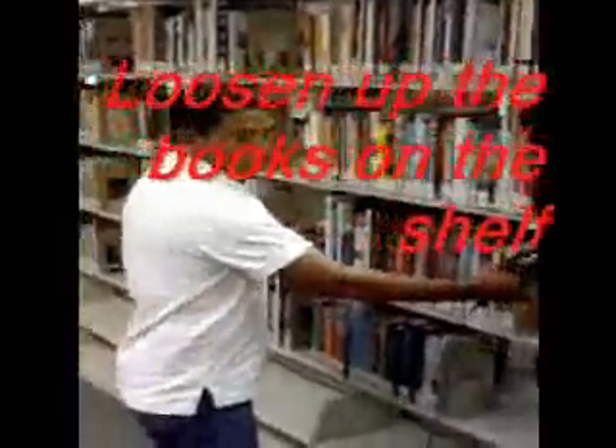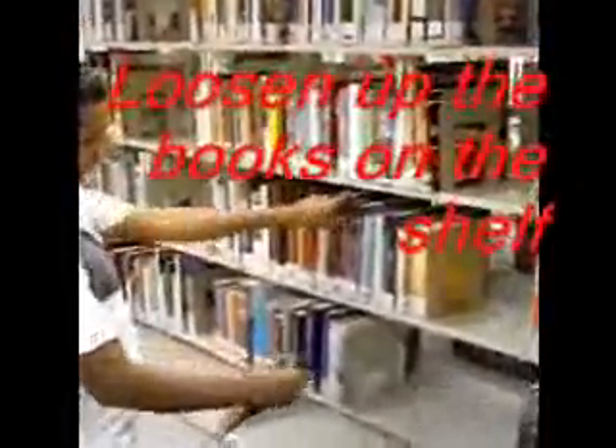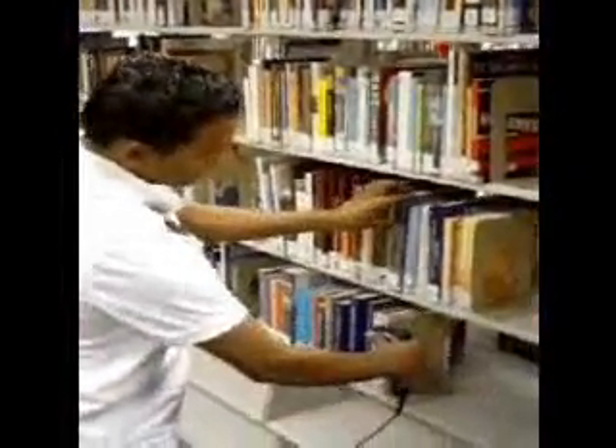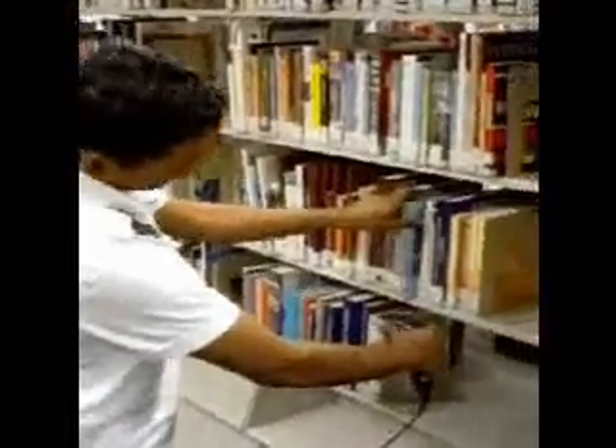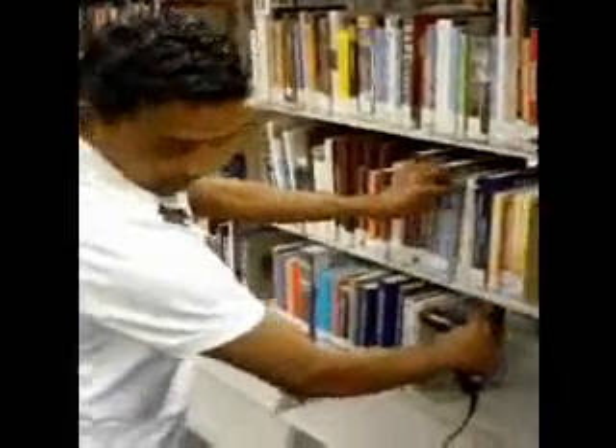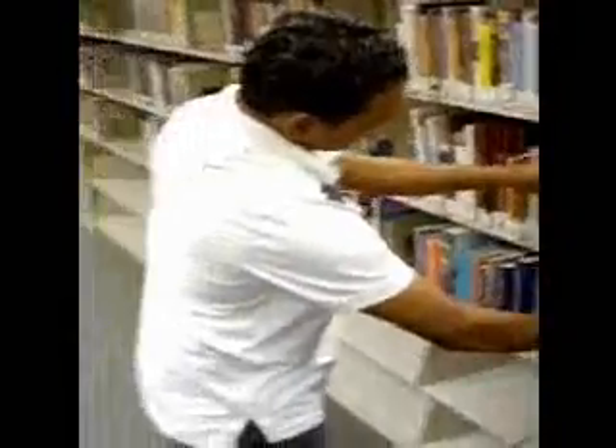First, you have to loosen up the books. You just take out the book and scan it from bottom to top, then pick it up, put it back in, and pull the next one out — just like that, for all the books. The person monitoring will be looking at the inventory that pops up on screen.